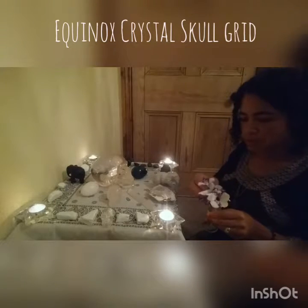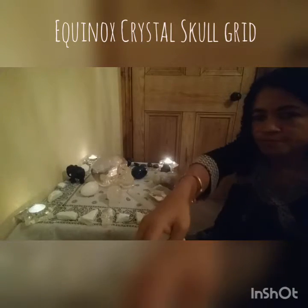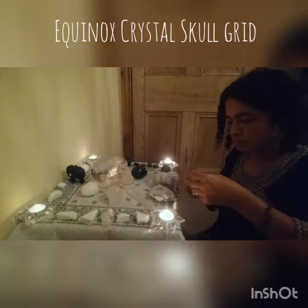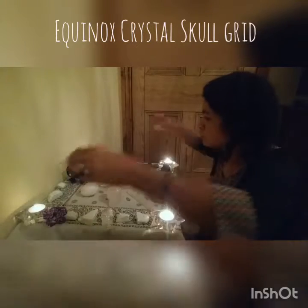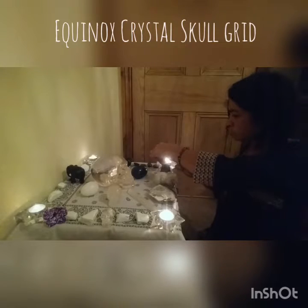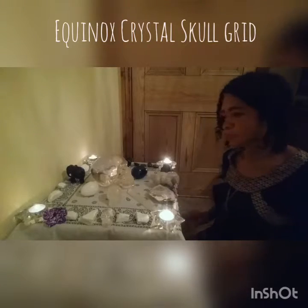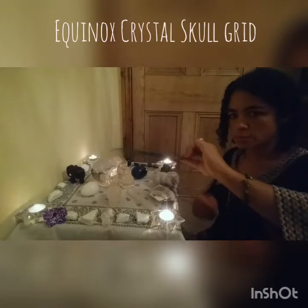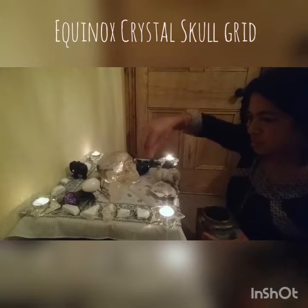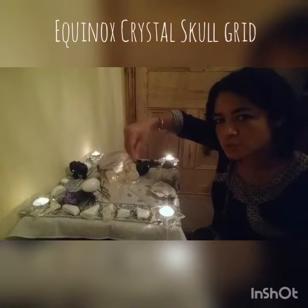I'm just going to put some flowers on the grid, and some Peacock Peppers. I'm going to put some lavender seeds on the grid — it makes the grid smell nice and also it strengthens the energy of the crystals.